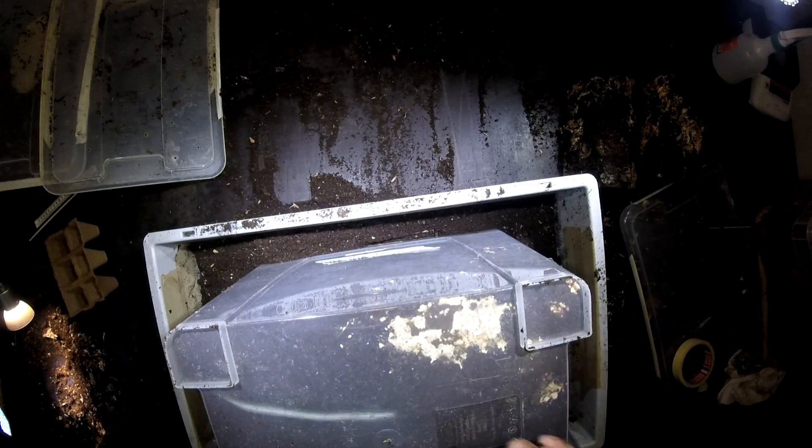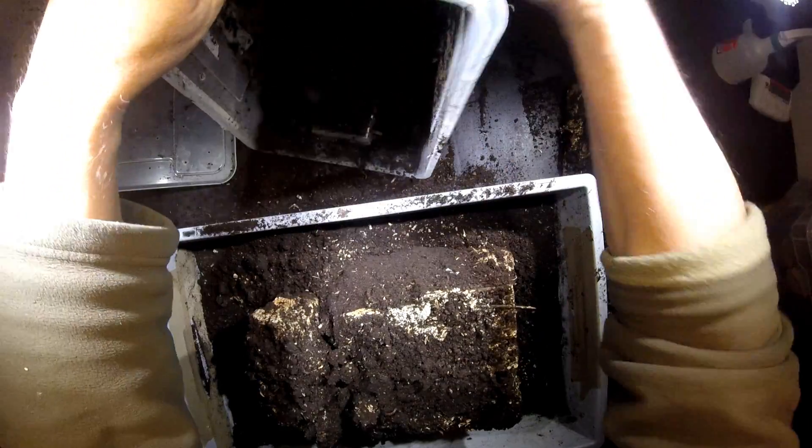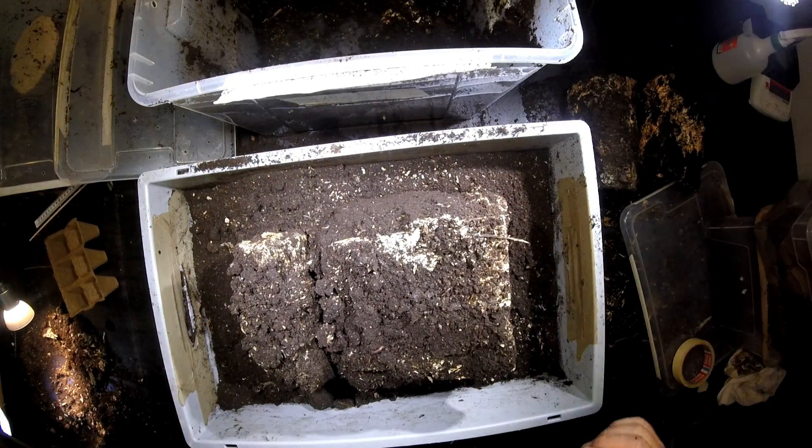Let's go a little bit more to the bottom of the box and have a look here. I can't see anything now, but let's see whether something is hidden inside here.